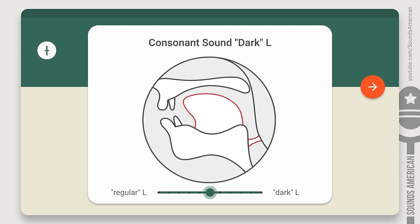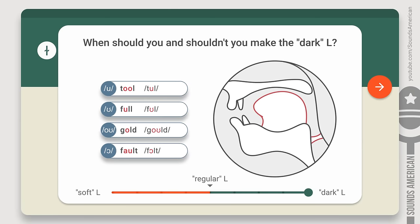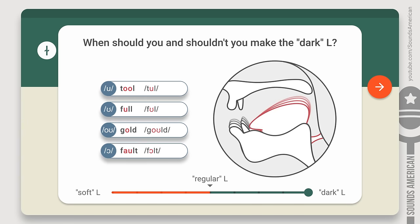The lower the tip of your tongue, the darker the L you get. Now, the question is, when should you and shouldn't you make your L dark? Always check the sound before the L. If it's one of the back vowel sounds, like in the words 'tool', 'fool', 'gold', and 'fault', pronounce the darkest L possible. When you make a back vowel, your tongue is already pulled back, so it's easier to make the dark L.